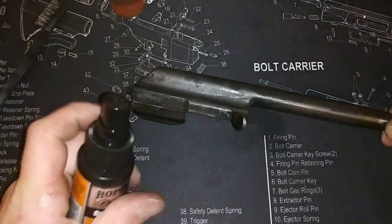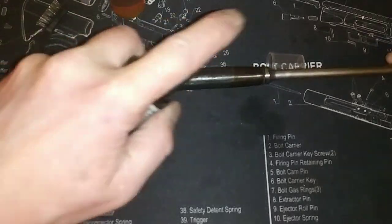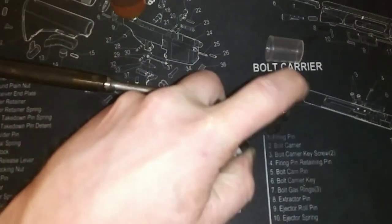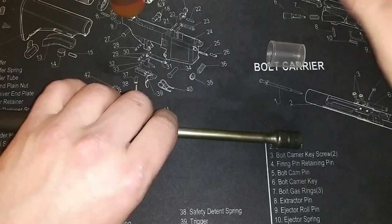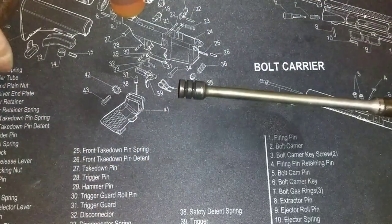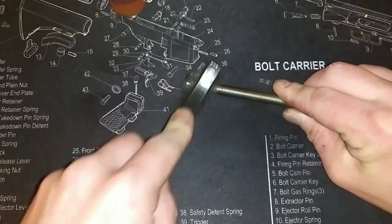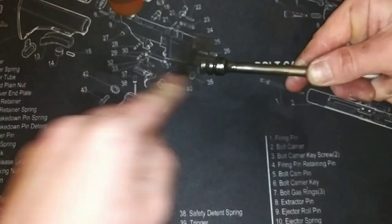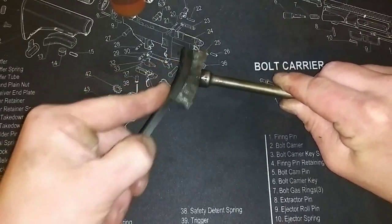Give it another little spray of oil there and there. Now that should be enough oil for this. Now look at this section — getting those little grooves on the end. We are almost done with this part. This is probably one of the easier parts to clean on the rifle.